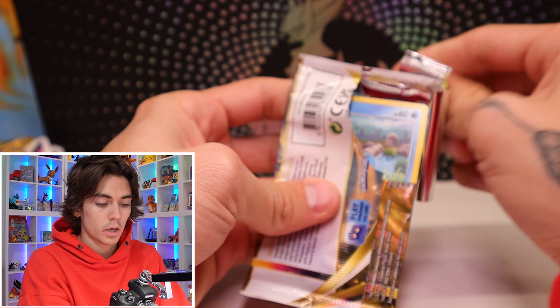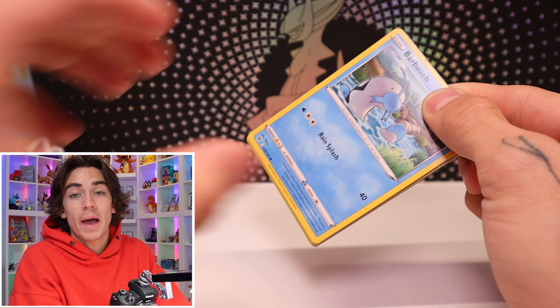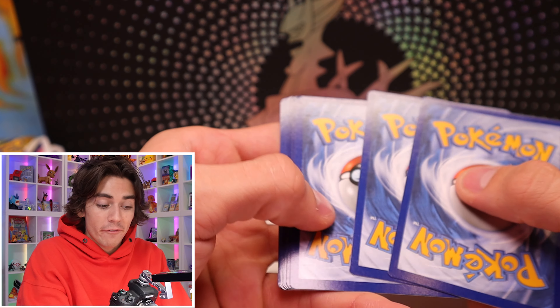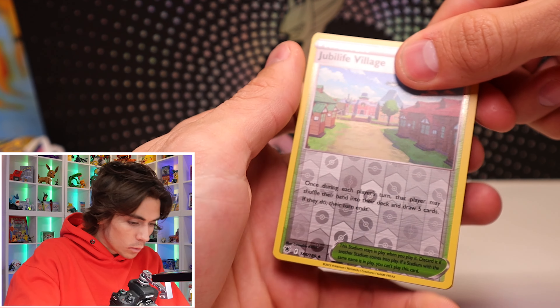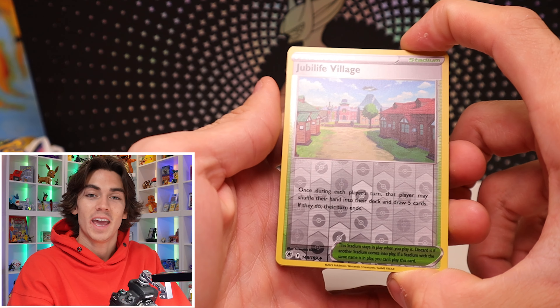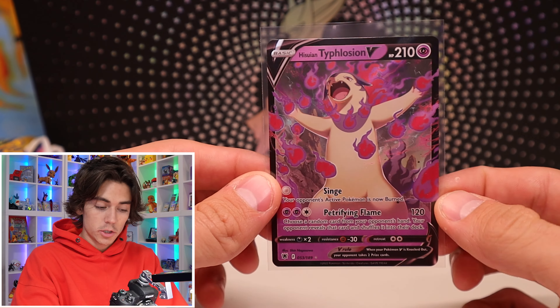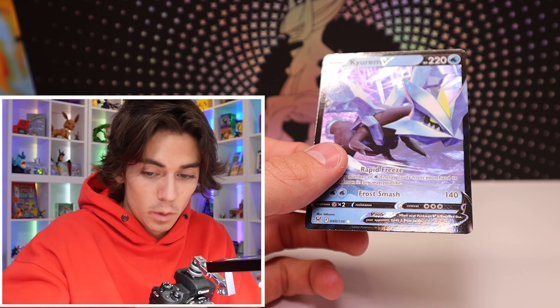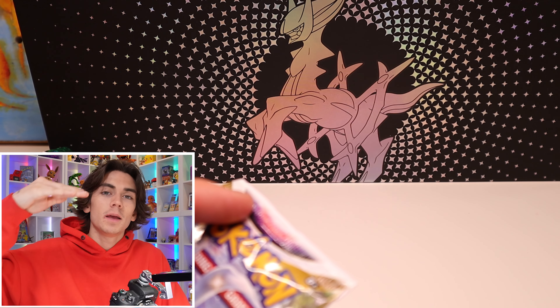Another Astral Radiance. We're looking for the Alt-Art Beedrill — I have not pulled that. I hate Beedrill. Little backstory: I bought my first ever base set booster pack — a base set unlimited booster pack from PokéRev. It was unweighed, obviously. And I pulled a non-holo Beedrill. And ever since then, I hate Beedrill. Let's freaking go. We almost hit the dollar mark — 96 cents on this V card right here. At least we're hitting, but we're just not hitting the ones we're chasing.